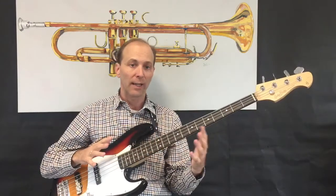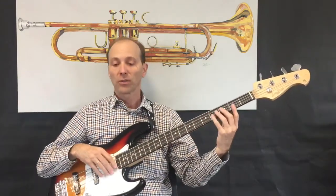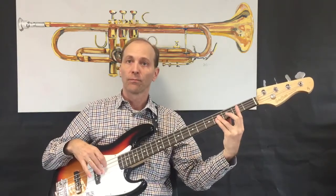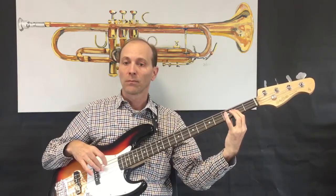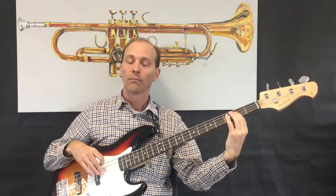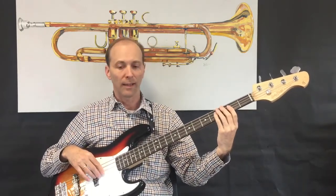Legato means that we will connect each note, smoothly connecting each note. For example, in measure three, we want it to sound nice and smooth — not staccato, not short like that.